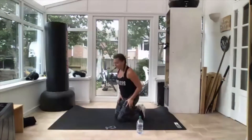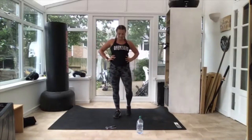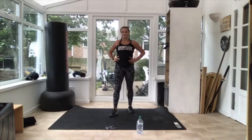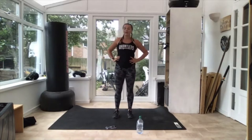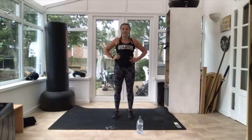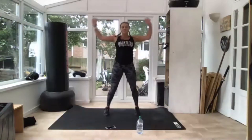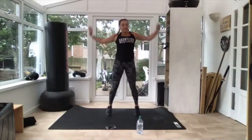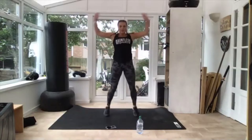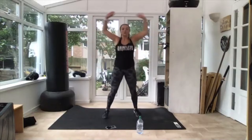Next one jumping jacks — use this time to catch your breath. Last lot of jumping jacks. 10 seconds, get ready. Fastest one yet — three, two — off you go! Come on, quick! Halfway there — nice and quick, keep it up, arms right up. Three, two.